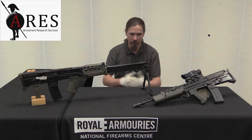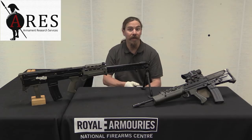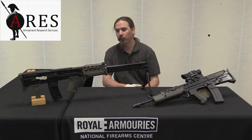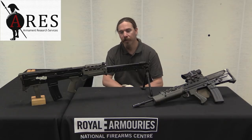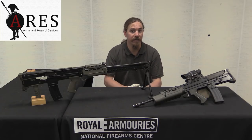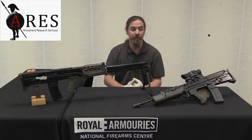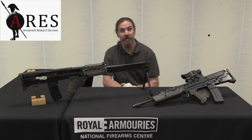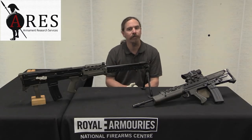Hopefully you guys enjoyed the video and learned another step in the saga of the SA-80 weapons family. I'd like to thank the National Firearms Centre for allowing me access to these guns, and also thank ARES, Armament Research Services, for making this trip possible. Check them both out — links are in the description below. ARES will be posting high-res pictures of these guns as the video goes up, and the National Firearms Centre would be happy to schedule a visit for you to see these guns and everything else in their collection. Next up in this series is going to be the standard L-85 rifle.